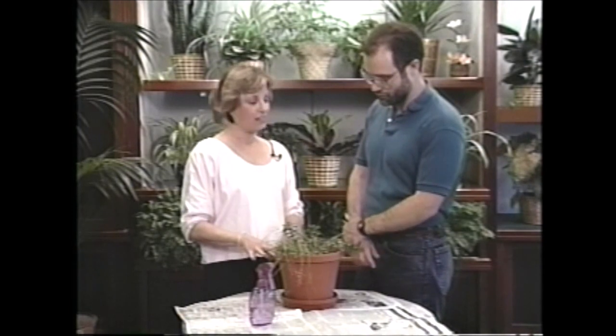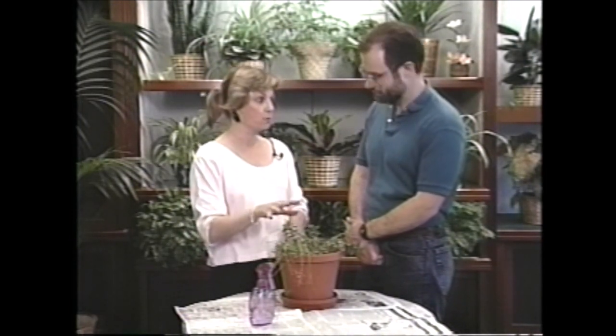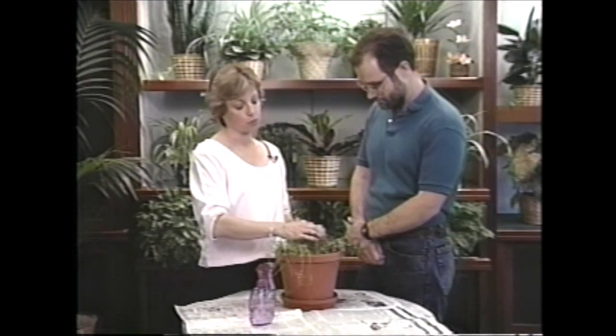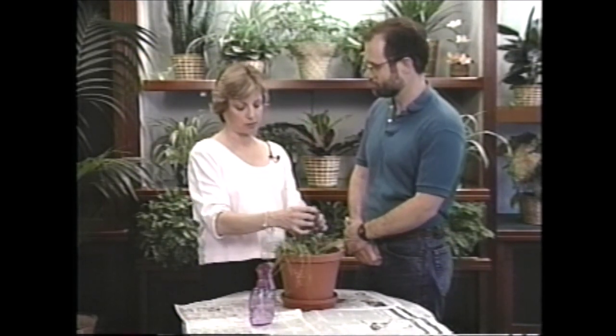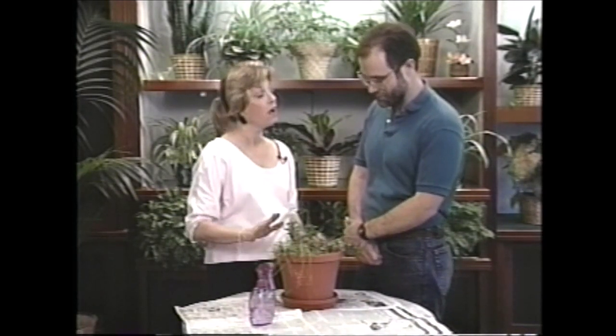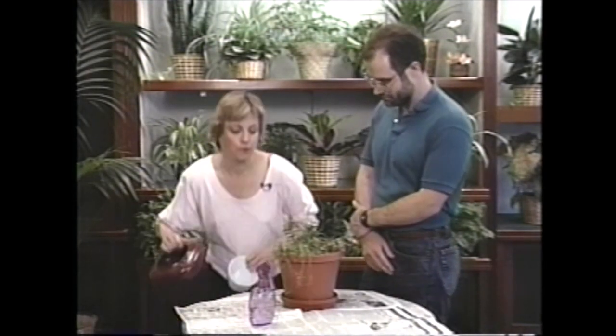It was given to me as a gift, so I wasn't sure what to do with it. So why don't we just separate these - we'll put the little aloe vera in its own pot, put the jade in its own pot, and just get rid of the grass. We'll take the pot home. I have a couple of pots right here for you.